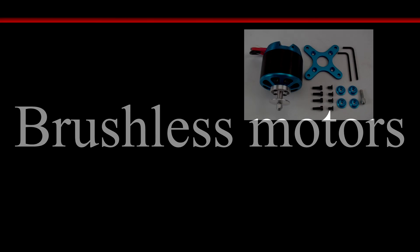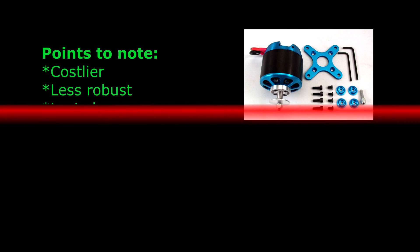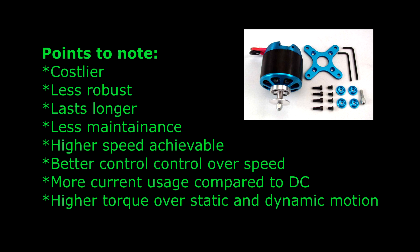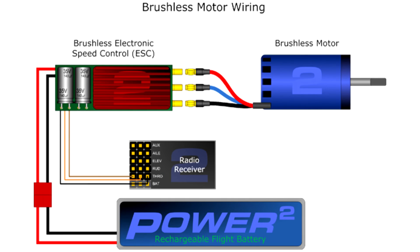Now we'll go to brushless motors. Brushless motors have higher speed achievable and higher torque. Because of that, they use more current, which makes them three times costlier than brushed motors. They have better control over speed and have longer life. However, they are less robust and the connections are a bit more complicated when compared to brushed motors.